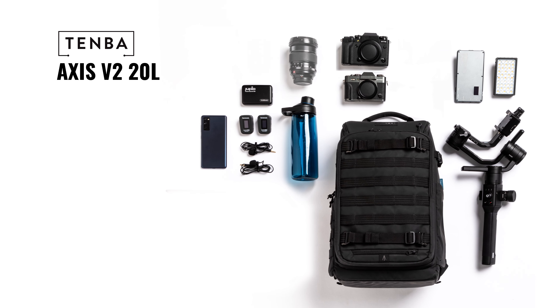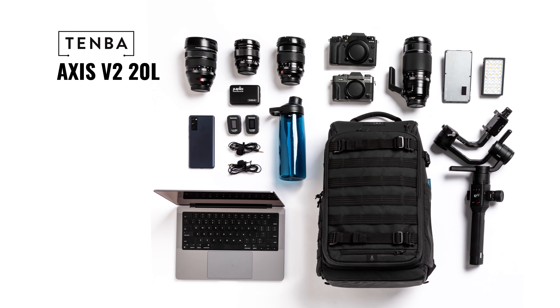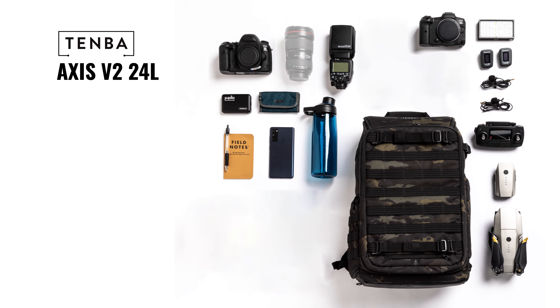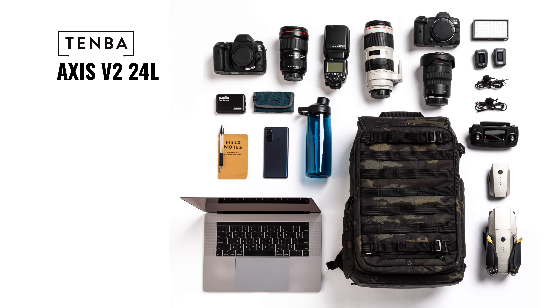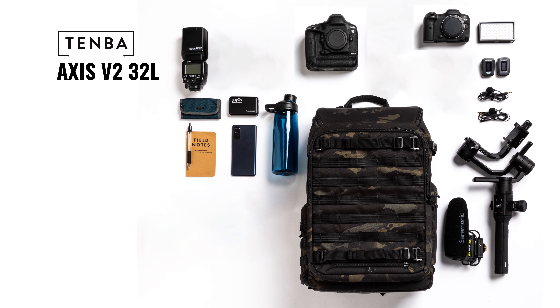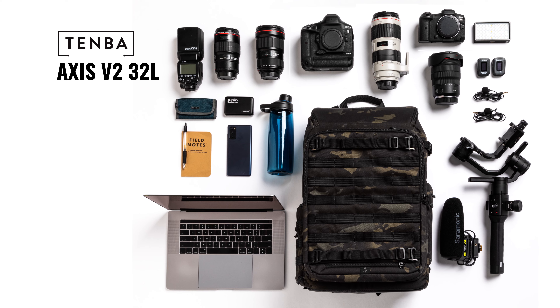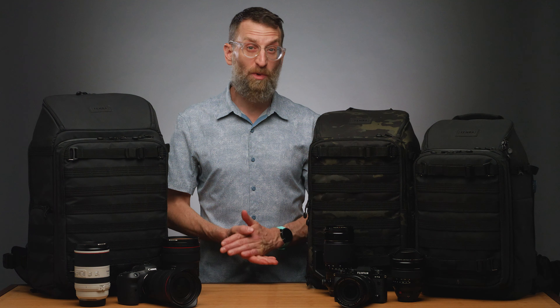Axis packs come in three sizes. The 20 liter fits one to two mirrorless or DSLR cameras with five to seven lenses up to 300mm f/2.8, plus a laptop up to 14 inches. The 24 liter pack adds space for one to two more lenses up to 500mm f/4, and fits a laptop up to 16 inches. The 32 liter pack fits one to two bodies up to pro size with a vertical grip, and seven to nine lenses up to 400mm f/2.8, plus a 17-inch laptop.